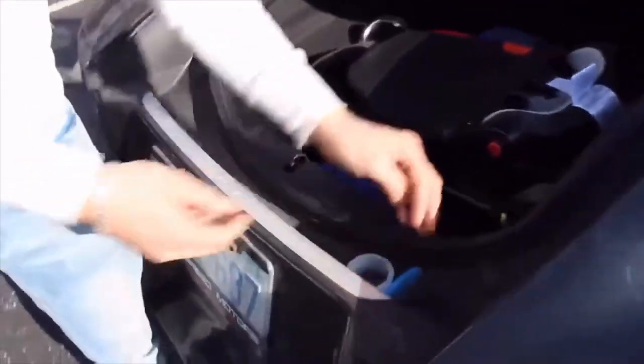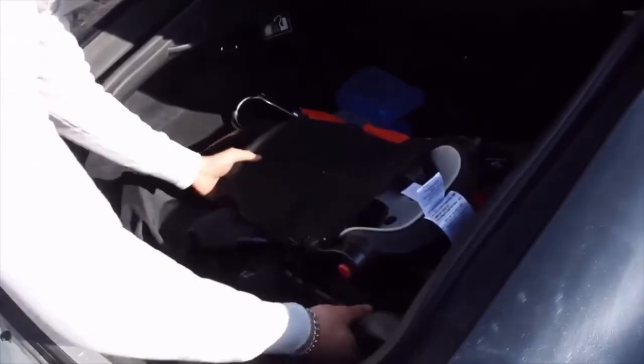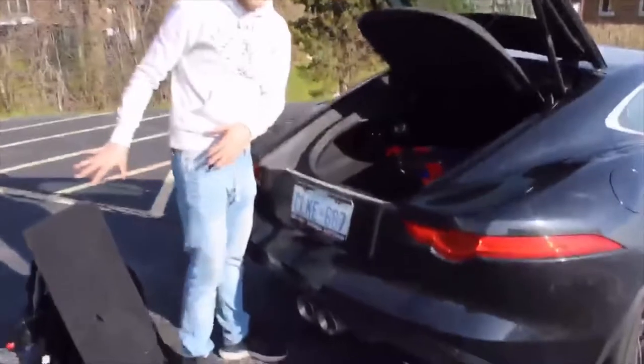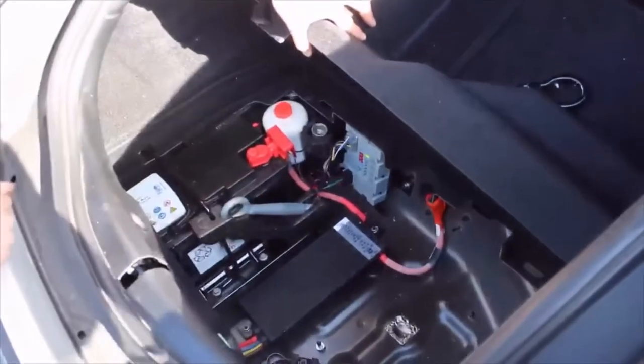Also, windshield wiper fluid is right at the back if it needs filling. There's the usual stuff in the back — we'll move some things aside to get a little deeper inside. There's a tow hook right here, and this area provides more space if you need it. There's a battery placed there to help distribute the weight between the car, and you've got some equipment on the side if you need it.